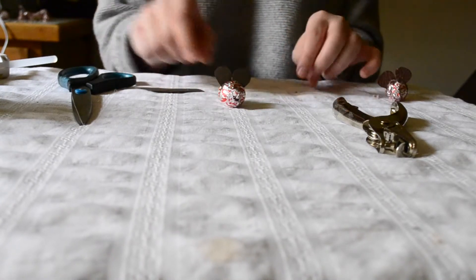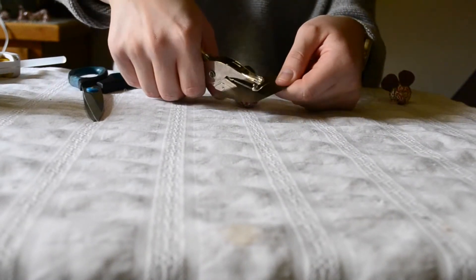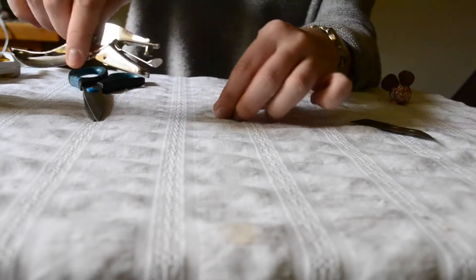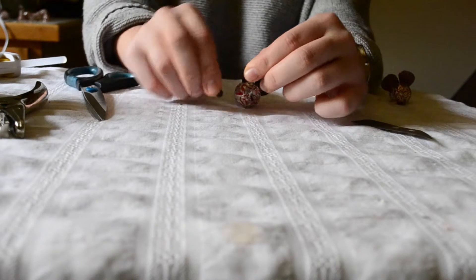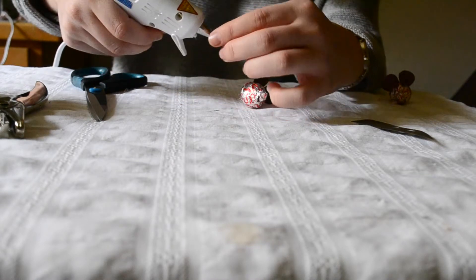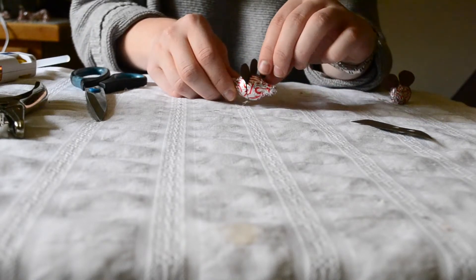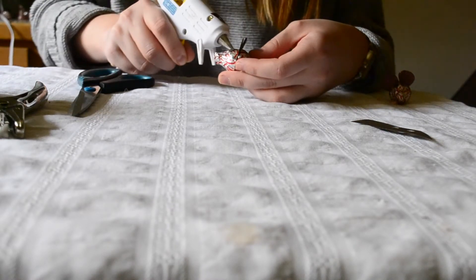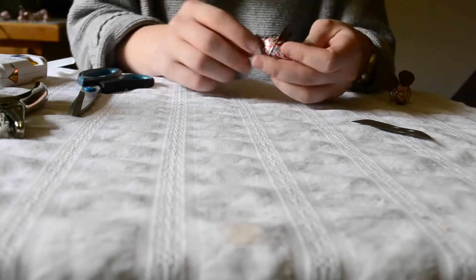Now we're going to add the eyes. Take the same brown card stock you used for the ears, use a hole punch, and poke two holes. Open up the hole punch and dump those out — you'll have two perfect brown circles for eyes. Put a small drop of hot glue on there and attach it to the front of the mouse, then a small drop of hot glue for the second eye.